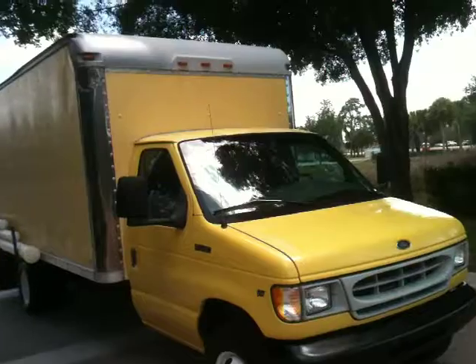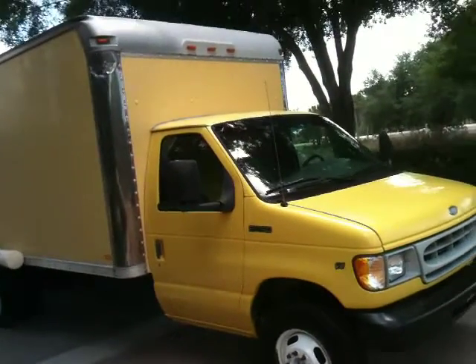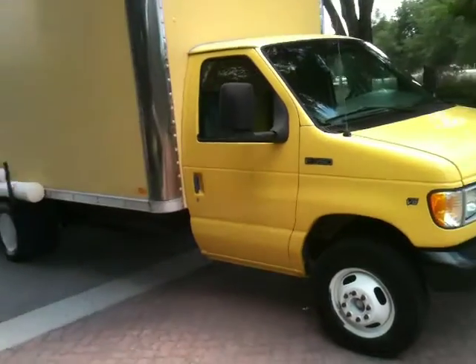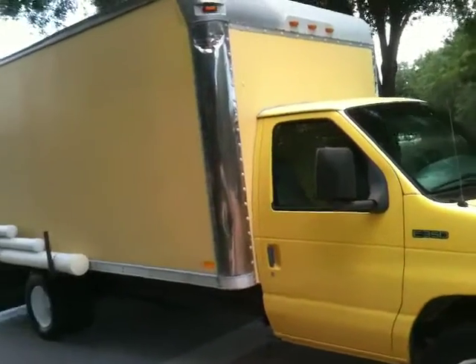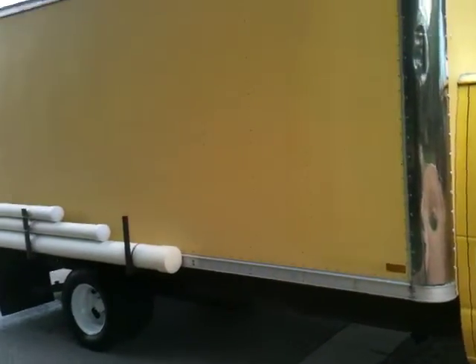If you're looking for a delivery truck or a truck just for your business, this is probably the ideal truck. Super clean interior, ice cold air, and obviously it's in canary yellow.